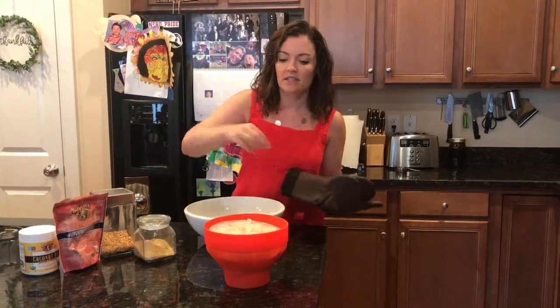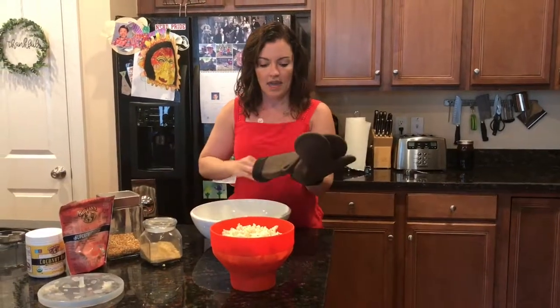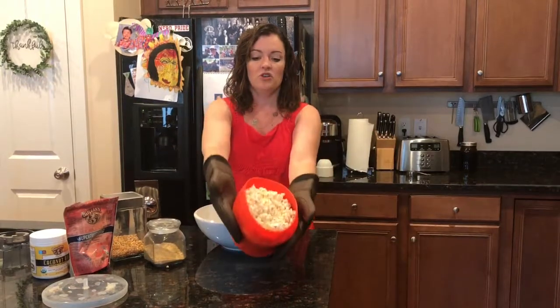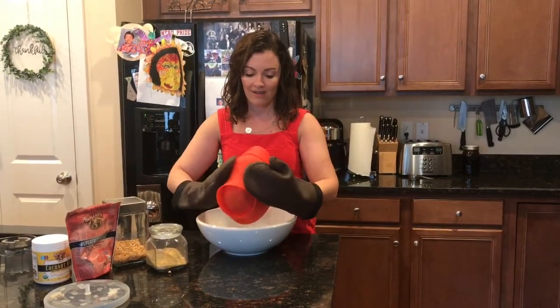So I'm going to take this little lid off and be very careful not to burn myself with the steam. And I'm going to pour it into my big bowl. See, it's gorgeous — perfect popcorn. No oil, nothing.